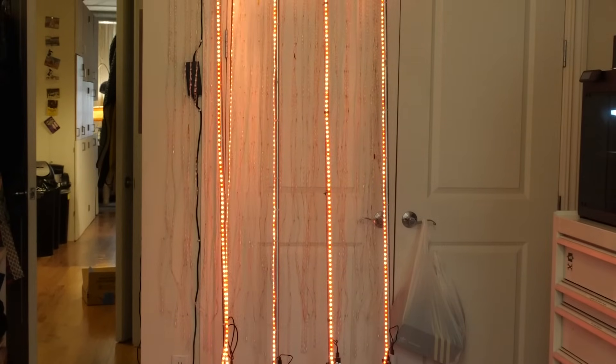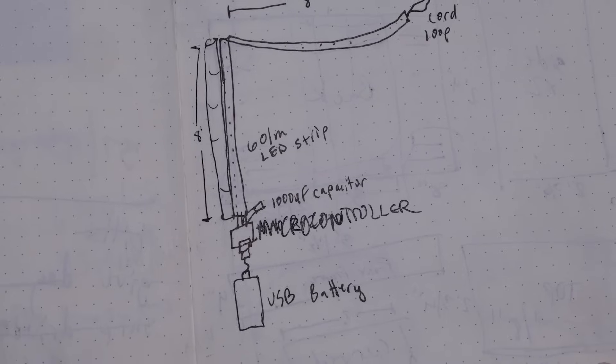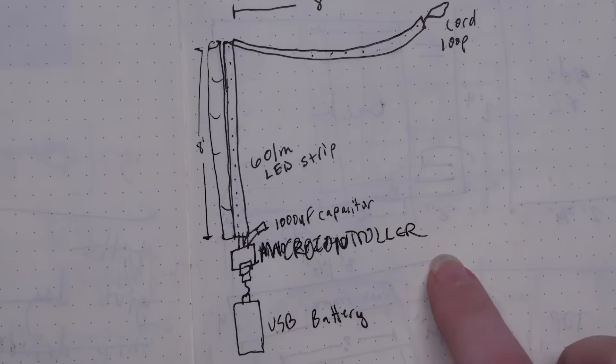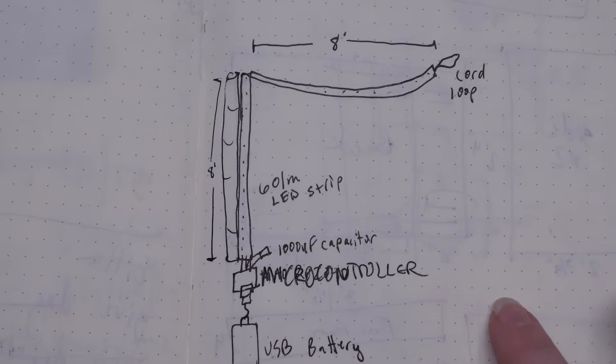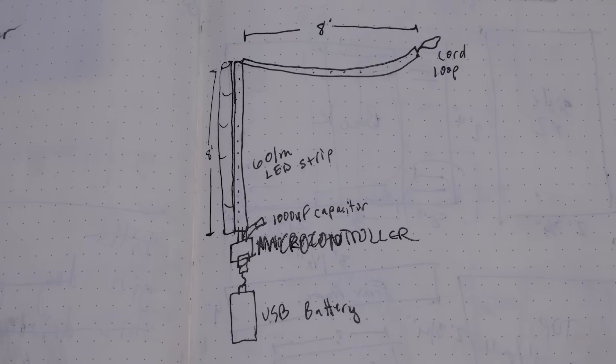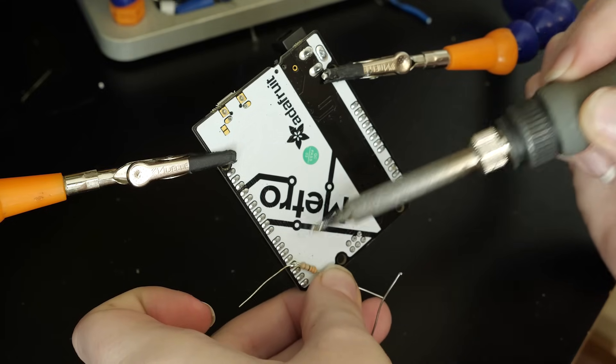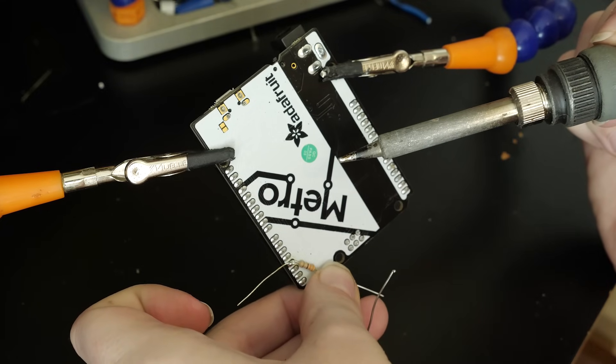I came up with a set of four independent circuits, one on each pole, each containing a strip of pixels that will go up the pole and then over to the top of its neighbor, with some slack to drape in between the uprights — kind of like an LED chuppa. And I had one week before the show to build everything, so this is a speed project.